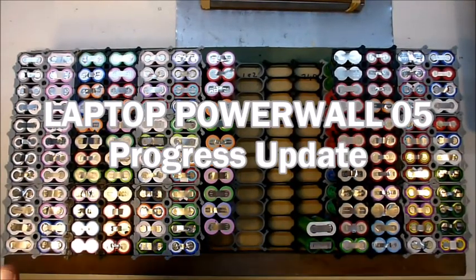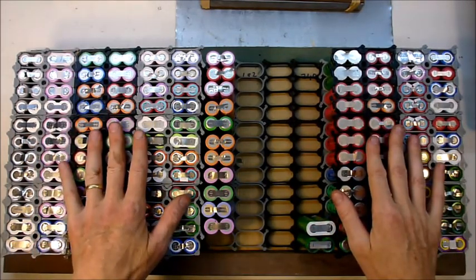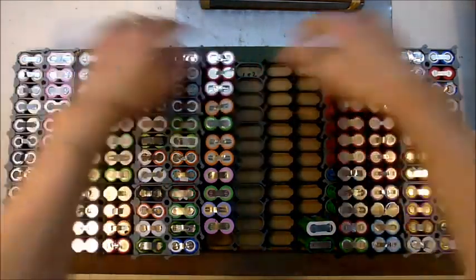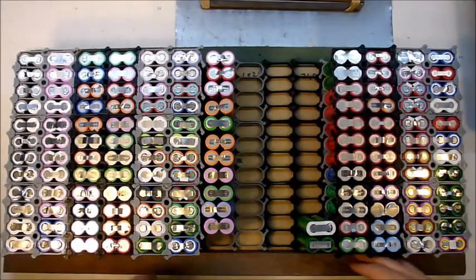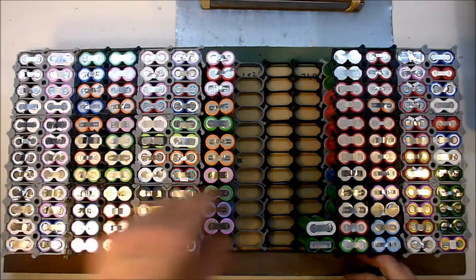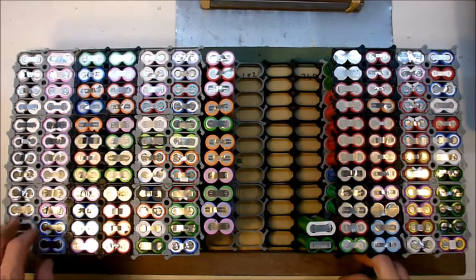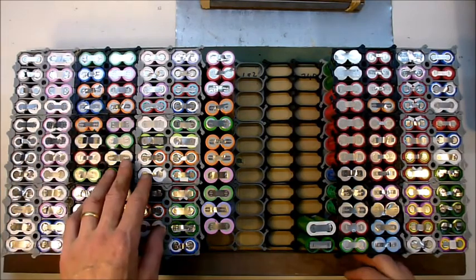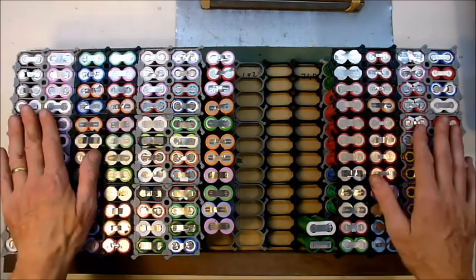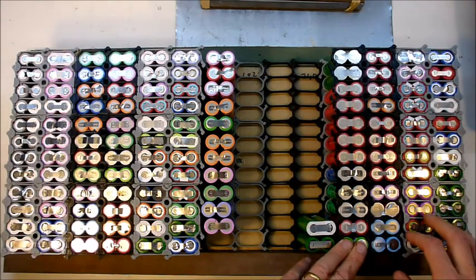Welcome to Laptop Powerwall Episode 5 — a general update on how things are going. This is the full 2kW pack. These are the cells that I did a couple of months ago. I had been thinking of building just a 1kW pack, but then I got a whole lot more laptop batteries and I thought I'd go for the 2kW. And this is where I'm at in terms of the current batch.